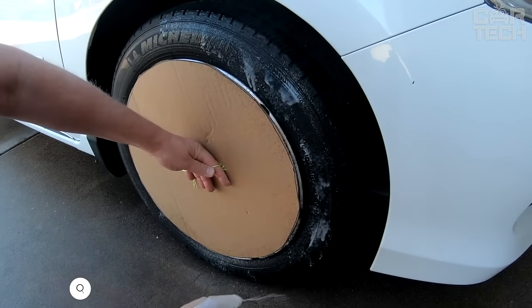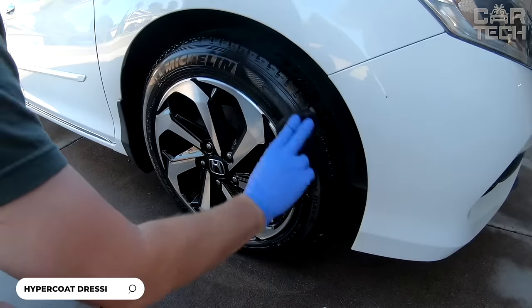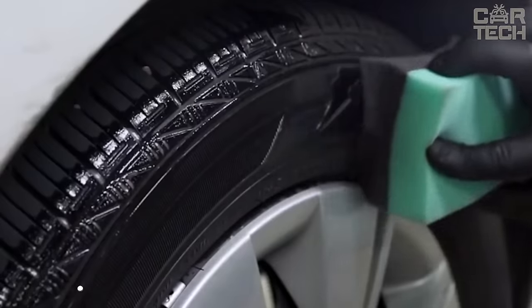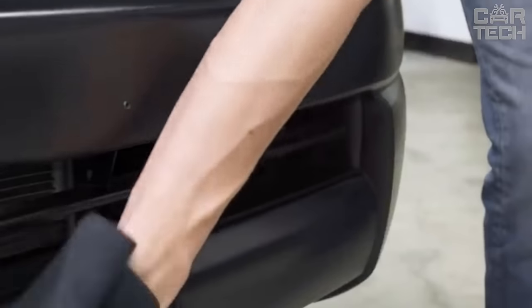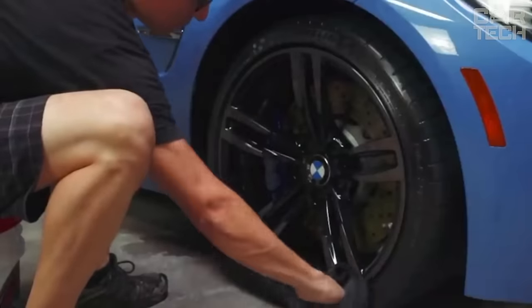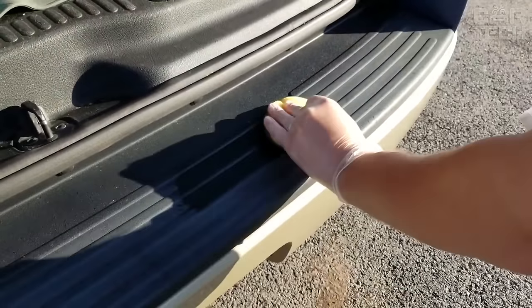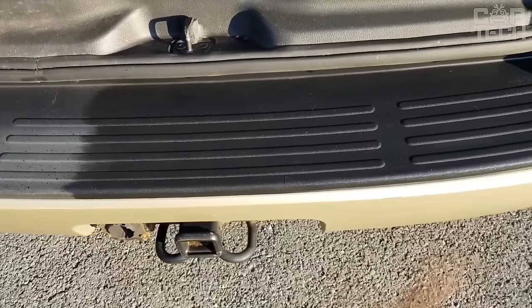This is a high-tech aerosol-packaged protective and restorative coating for all plastic, rubber, and vinyl car parts. Thanks to its unique patented silicone-based formula, it gives a deep black shine and restores color, hiding scuffs and fading. Suitable for exterior and interior elements: bumpers, moldings, panels, sills.